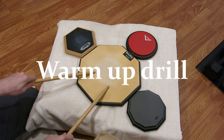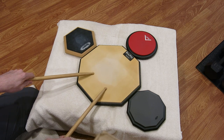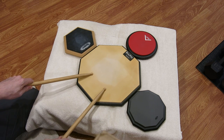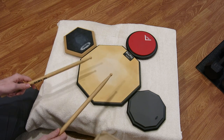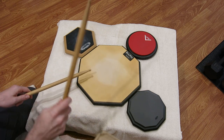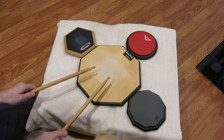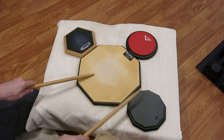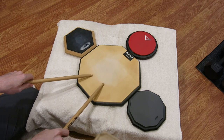The first drill we're going to do is my warm-up drill. It's simply right, left. Now, when I say right and left, I don't mean sticking — because remember, we're doing a triplet, and a triplet is a fixed sticking, whether it's accented or non-accented triplets. So when I say right, left, I mean right surface, left surface. The warm-up drill looks like this.